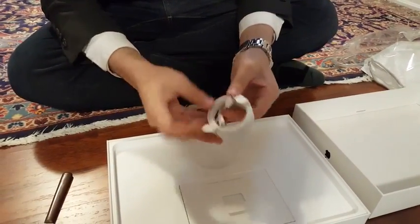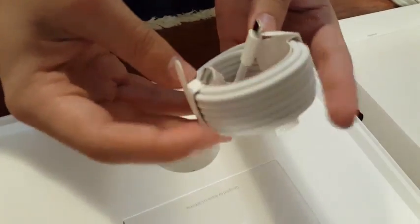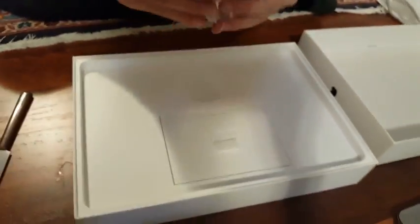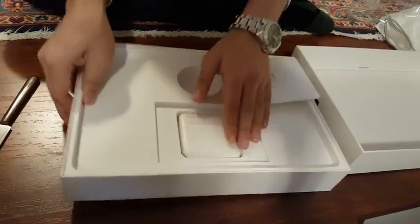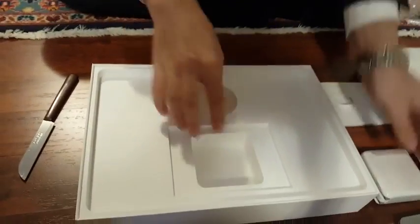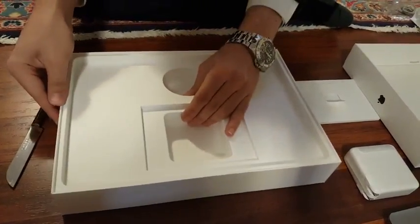There's a new USB-C to lightning connector — actually, I think it's just USB-C. I'm just gonna put this aside. There's the manual, the power brick inside, and I don't think we have anything else to show.